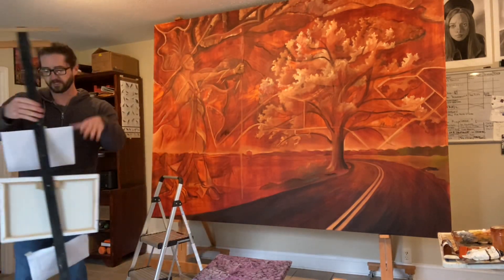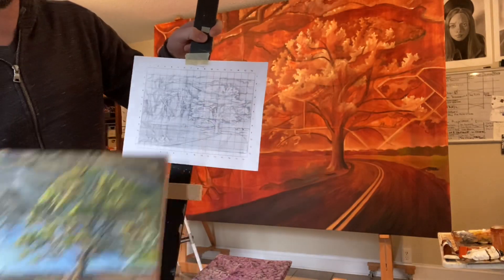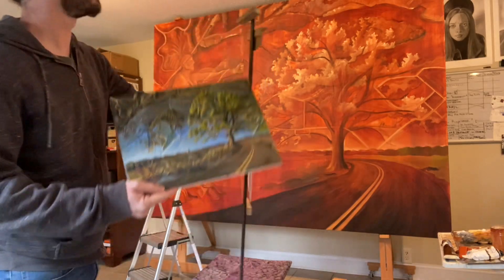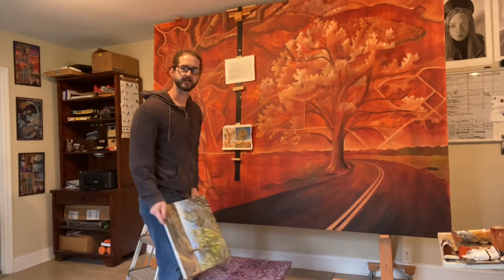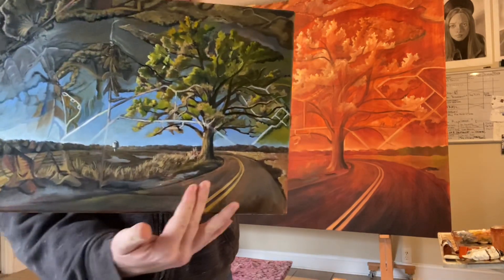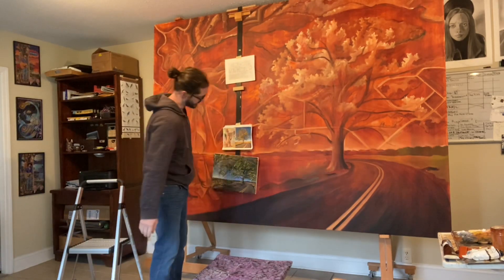Some of you may have seen this — this is my prototype painting for the larger piece. Here's the grid I've printed and some reference photographs I've used. I built this little ledge on top, so when I'm painting detail on the bur oak tree I've got it right there to look at. I can also prop the prototype up to test colors I'm working with.